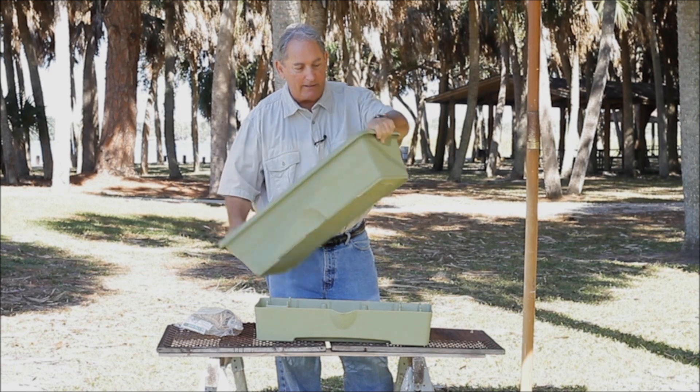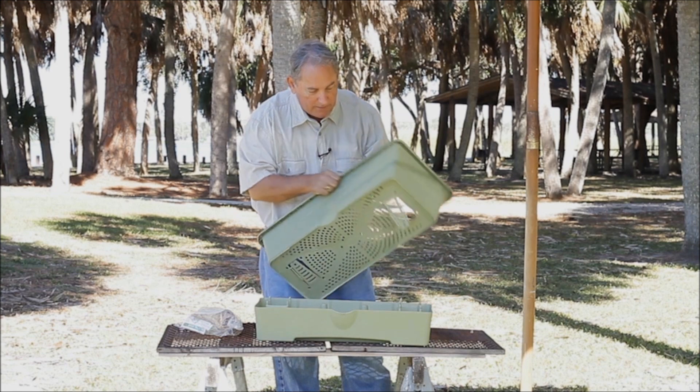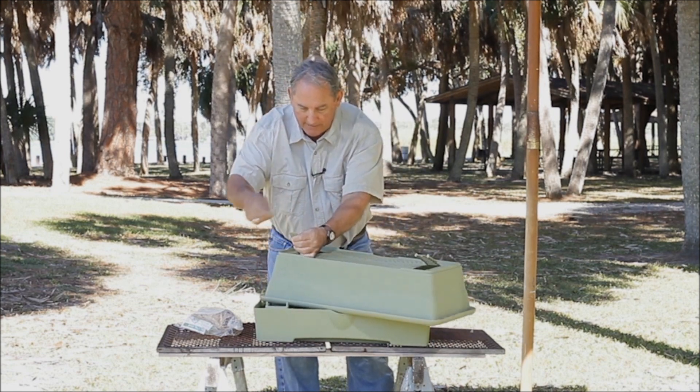If you'll see these little things on the end here — these little tabs — first thing you want to do is push those out a little bit, just loosen them up some, and take off the little pins that are attached to them.